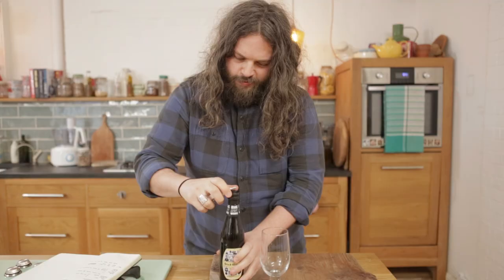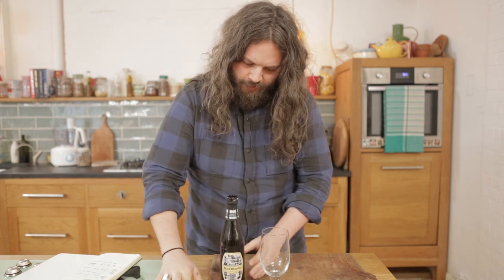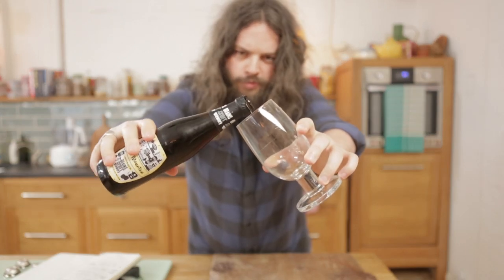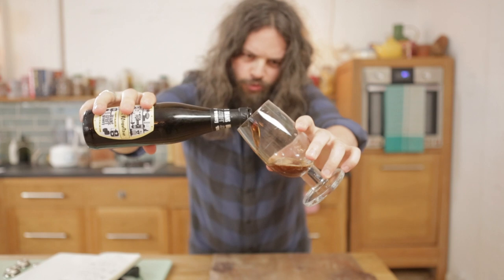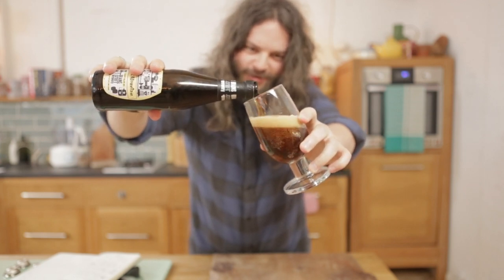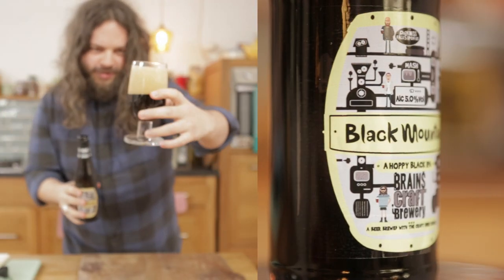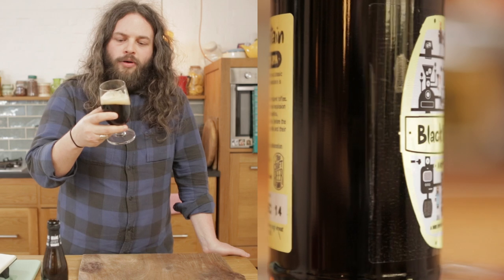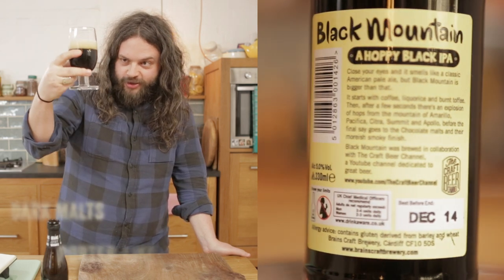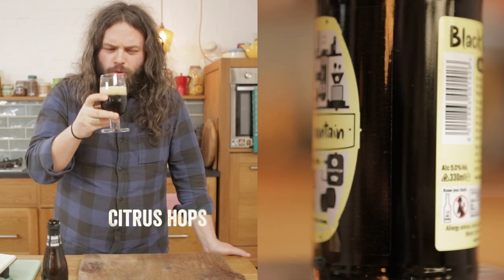Let's get to the good stuff. Oh, darkness falls upon us at last — a little bit excitable there. Wow, it's big. We can see it's dark, as dark as they come. Stouty.